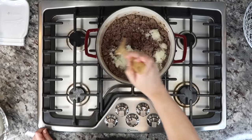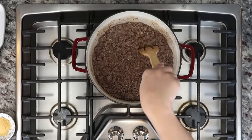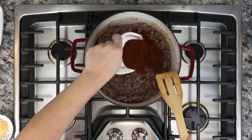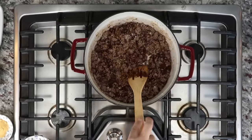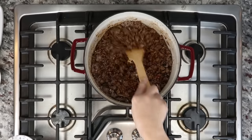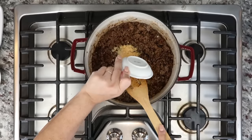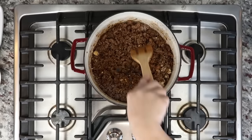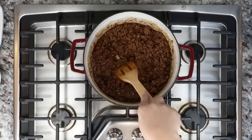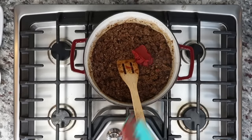I'm using medium high heat to cook this. Now that my meat, onions, and garlic are combined and cooking, I'm going to add my dry seasonings and spices. Here I have six tablespoons of chili powder — I'll give that a mix. I'm also adding three teaspoons of smoked paprika, three teaspoons of granulated garlic powder, three teaspoons of granulated onion powder, and three teaspoons of ground cumin. I'll mix this well for another two to three minutes. Watch the heat — you don't want to burn the dry seasonings, so adjust accordingly.